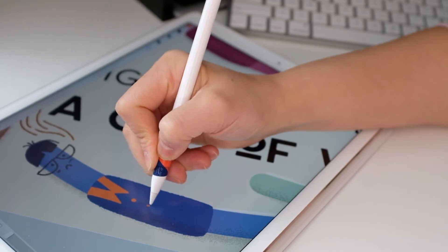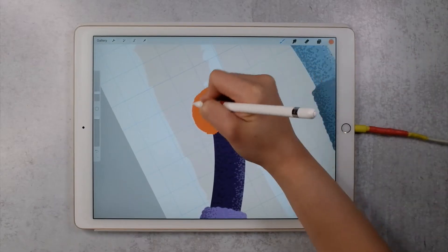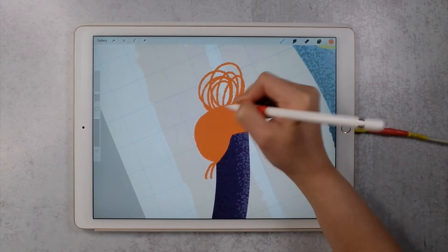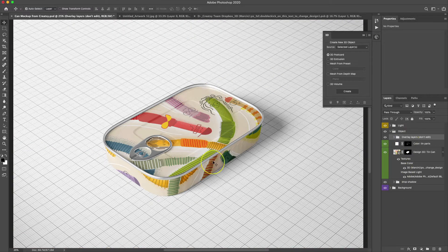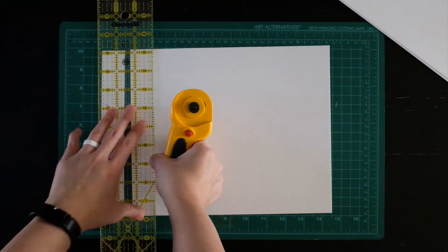If you have taken any of my previous classes, they are very program and project specific. For example, I go through a drawing with you from start to finish, or I teach you how to use a specific iPad program or desktop program. But this class is completely on paper.